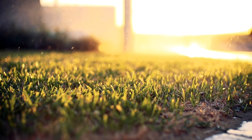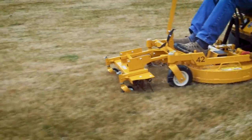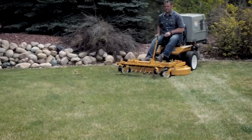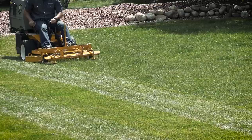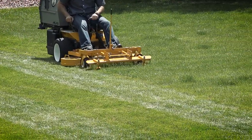Thatch can also prevent oxygen, water, fertilizers, insecticides, and pre-emergent herbicides from reaching the soil and the root layer. Dethatching a lawn in early spring will ensure the thatch layer is not becoming too thick, and it can also help jumpstart the green-up stage of grasses coming out of dormancy by allowing moisture, fertilizer, and sunlight to penetrate the lawn directly to the soil and roots where grass growth takes place.